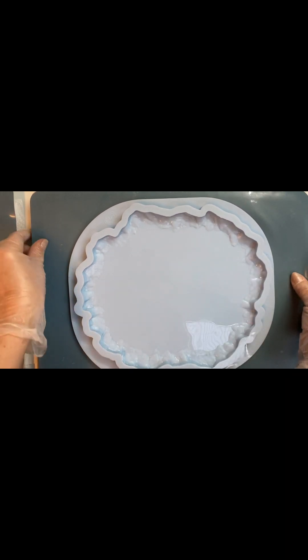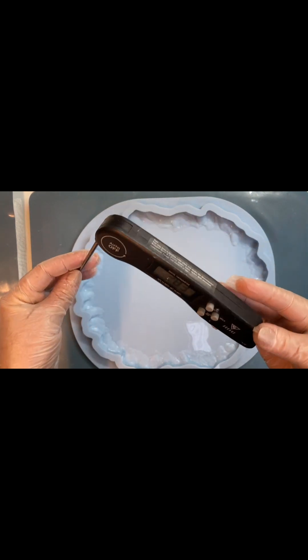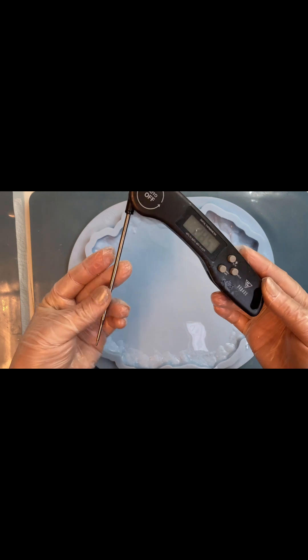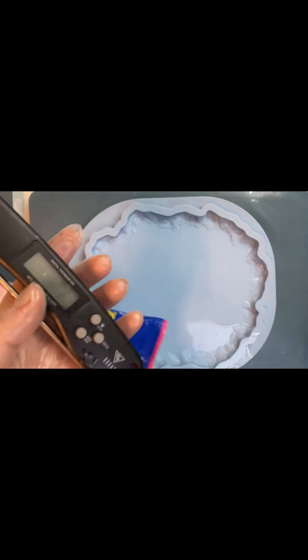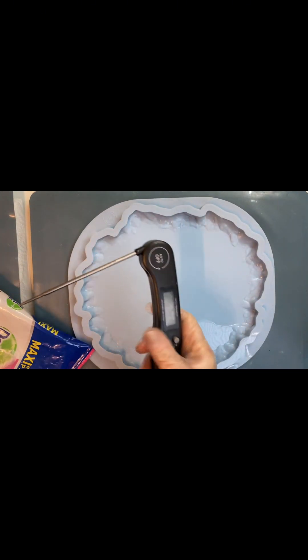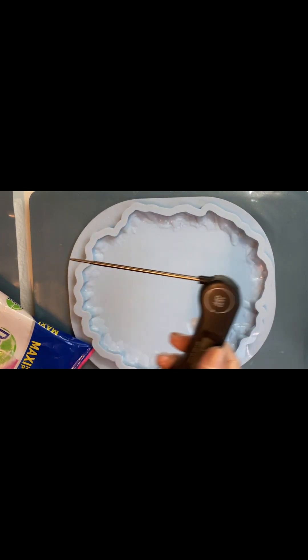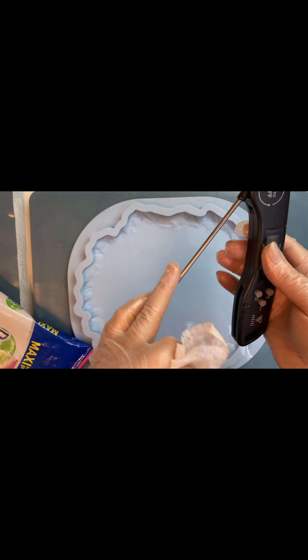One more very important friend: for the 3D bloom technique, a thermometer. I always use it in the flower technique — it's very, very important. It also works on batteries and it's very easy to clean, just with a damp cloth.